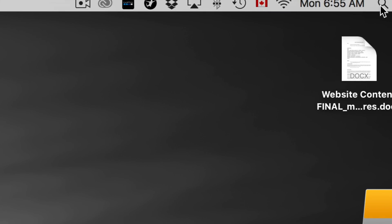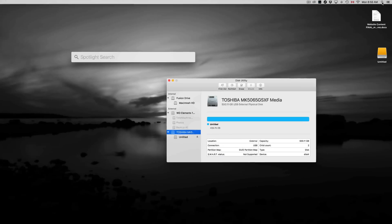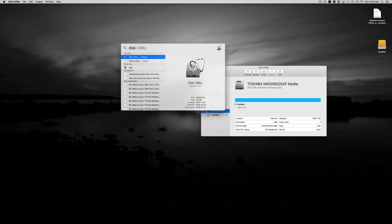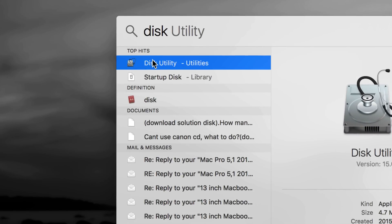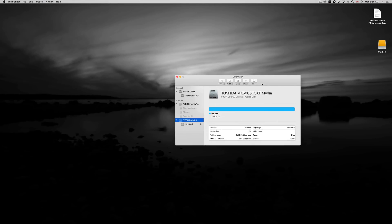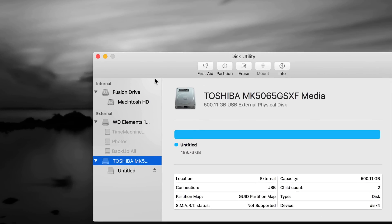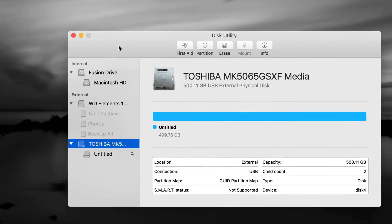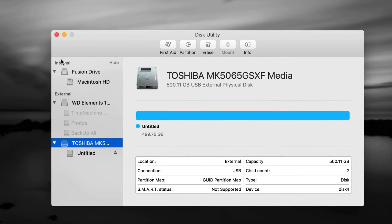To open Disk Utility, click up here and type 'disk' in your Spotlight search, and you should see Disk Utility right away. So this is my Disk Utility — let's just open it up. Let me go over two things right here.